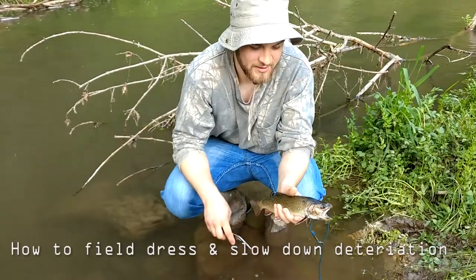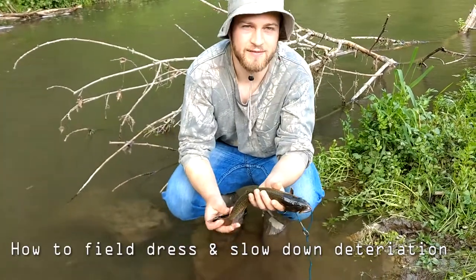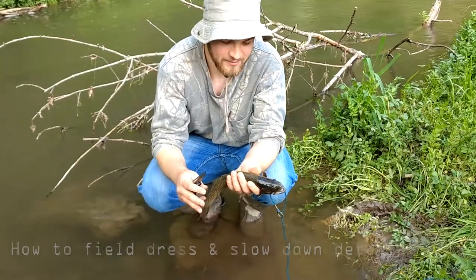Brady here, and we're going to show you how to keep a fish alive and nicely kept.